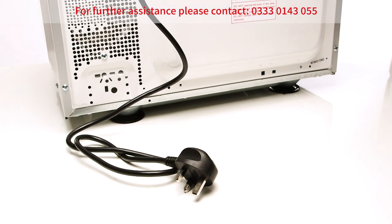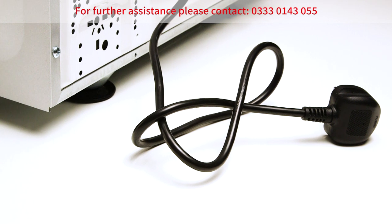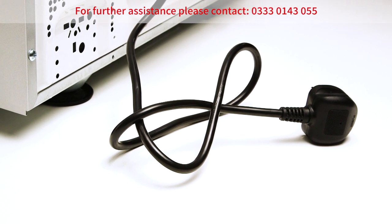Please ensure that the mains cable is not tangled, as this could impair the functionality of the machine.